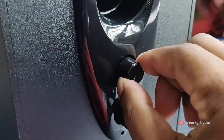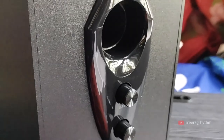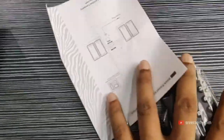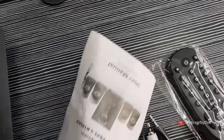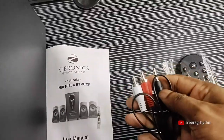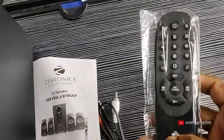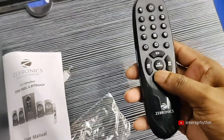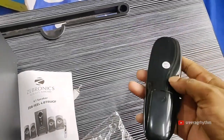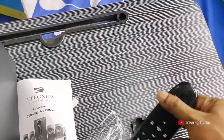This product comes with a one-year warranty. I'll show you the battery as well.